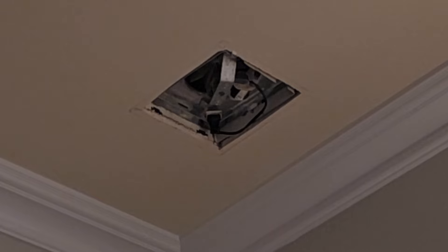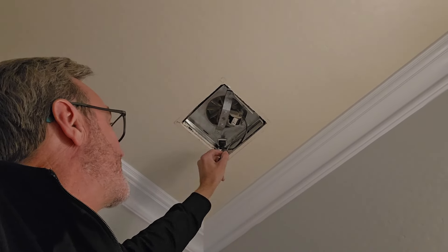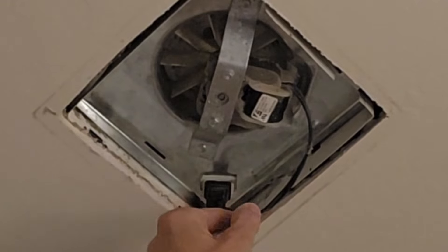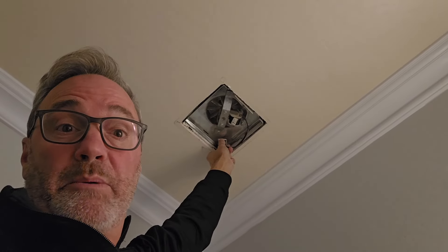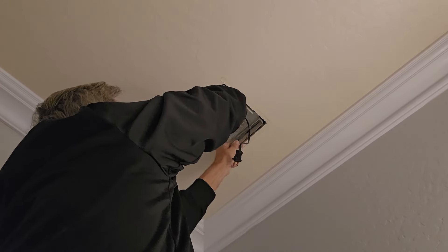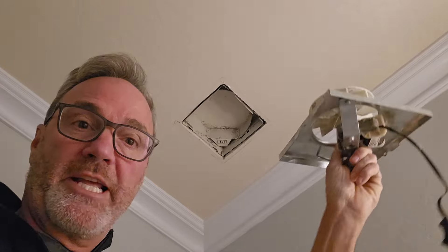Now I'm going to go ahead and remove the fan that is in there. The only thing holding this metal plate in place is this little pressure seal here. If I push this up and pop it out, I should be able to drop the whole thing down once I unplug it. And there it is.